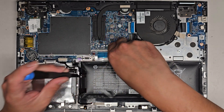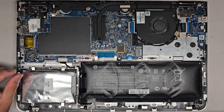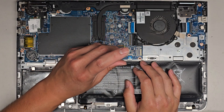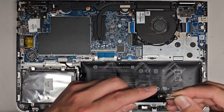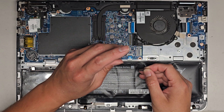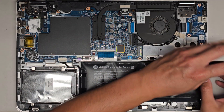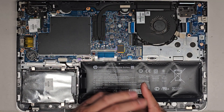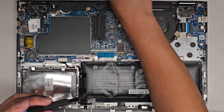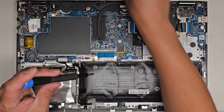Here's the second one. My screwdriver just needs to be magnetized better. There we go. And then the last one on this side. Looks like there are also three at the bottom — one, two, and three.